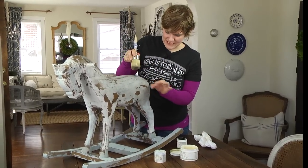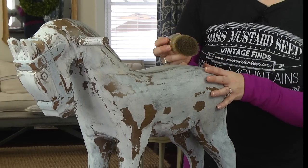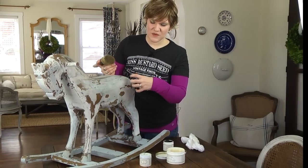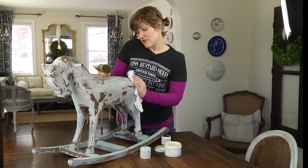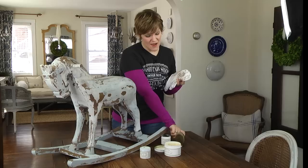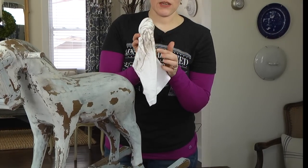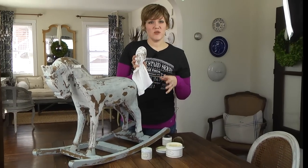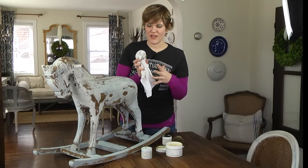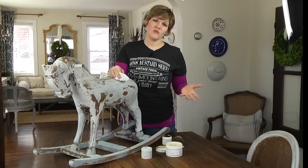I wanted that Scandinavian horse look. The reason I applied the antiquing wax over the furniture wax is that it gives a little separation between the paint and the pigment of the wax, so the pigment doesn't discolor the paint too much. If you want a stronger look, you don't need to do the furniture wax ahead of time. After applying, buff it out one more time. Some of the pigment will wear off on the cloth — that's totally normal. With very dark colors like Artissimo or Tricycle, you'll see navy blue or red on the cloth, and that's okay.